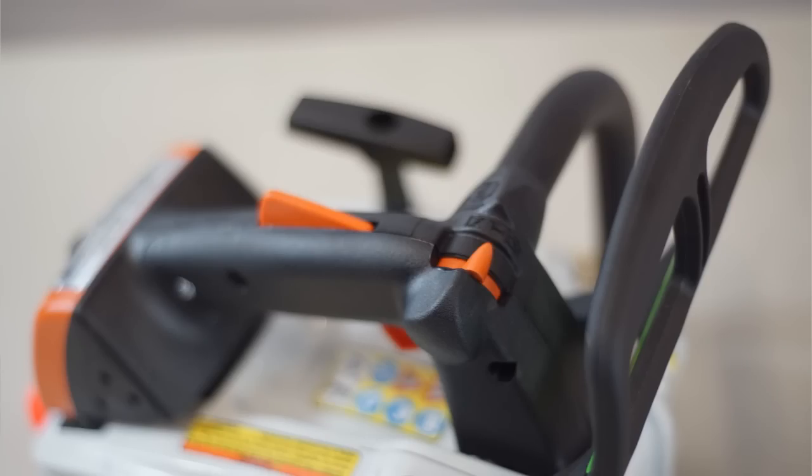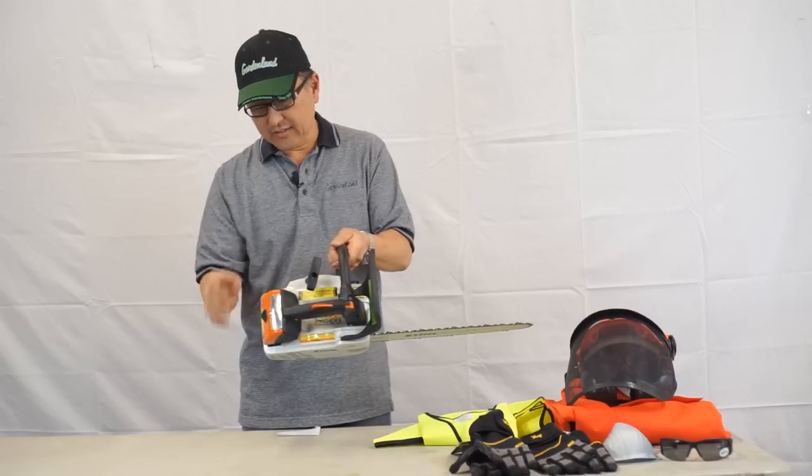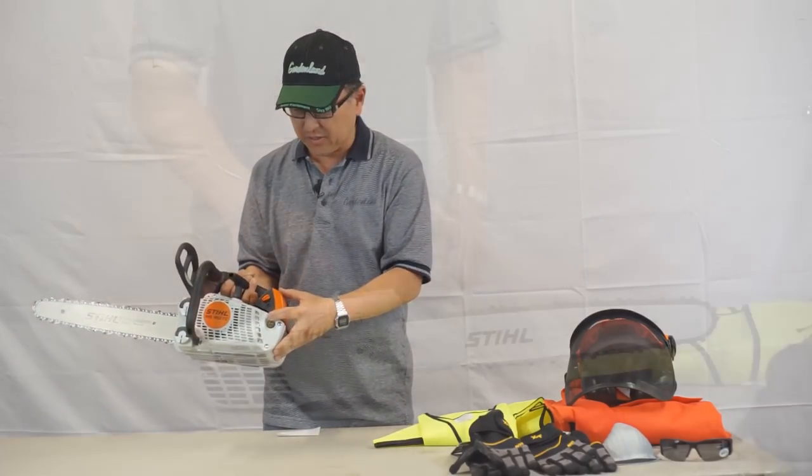It does have a top handle, a chain brake in the front, an easy start, and it also has the air purge pump.